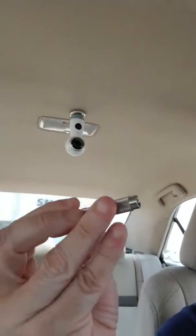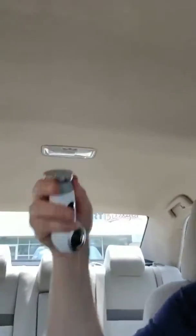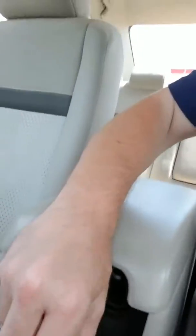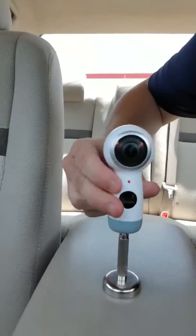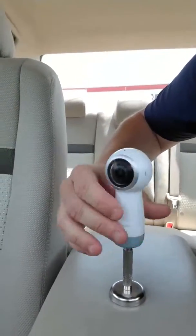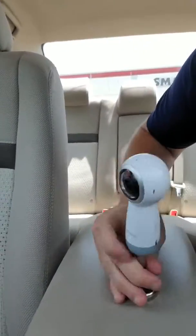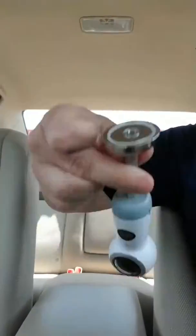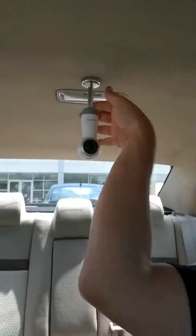The other thing you could do is pick up one of these threaded extenders off Amazon. If you want to drop the camera a little further away from the ceiling, this is about a 3-inch extension. You just screw it right onto the magnet, then screw the camera onto the extender and tighten it down. You could probably do this with a Theta S as well. Now with the magnet on the end, you just go ahead and drop it up in there, step out of the car, take your picture, come back, pull it down, and move on.